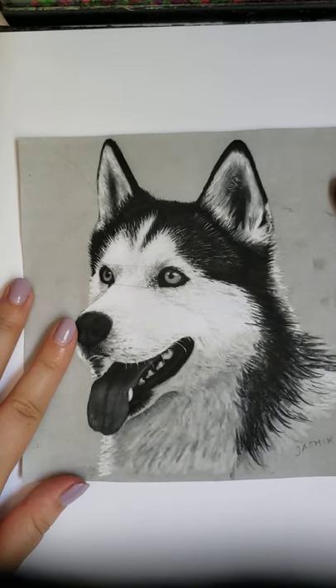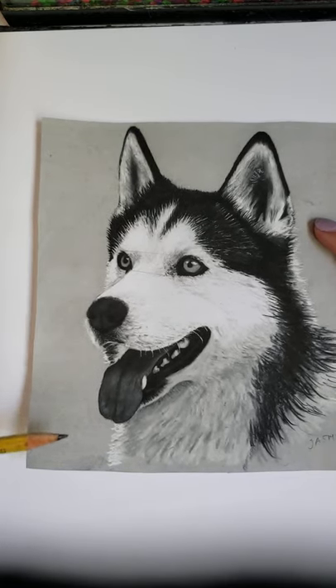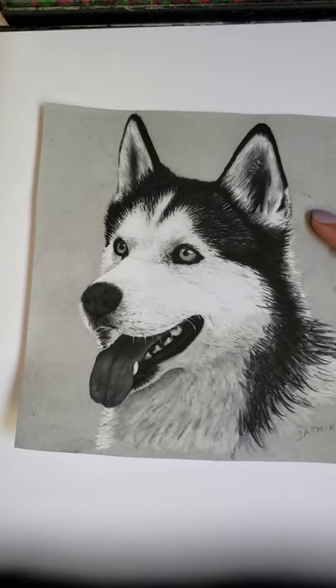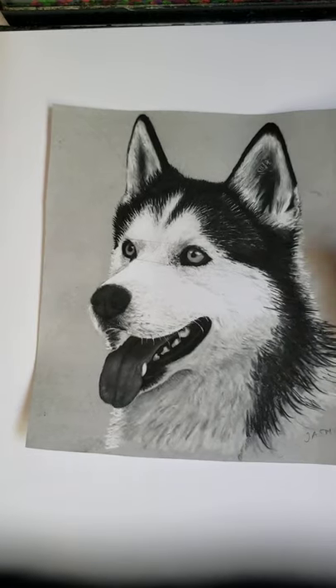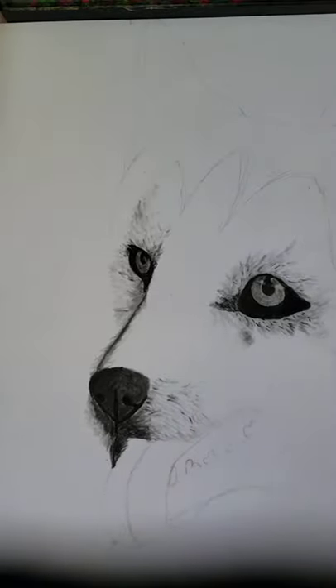Hello everyone, I have to redo this drawing for you guys, which is perfectly fine. What we're working on is a dog portrait. I'm going to teach you how to sketch out the general head. In class we worked up to some of the fur on the face, so we have most of the fur done. Now I'm going to give you a rundown of the materials I'm using.